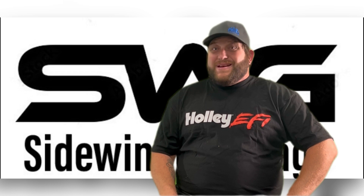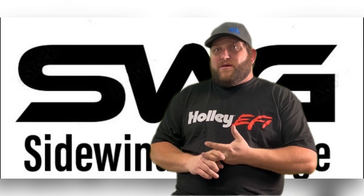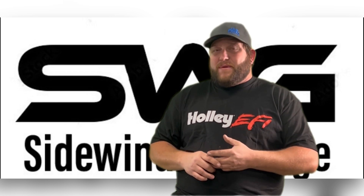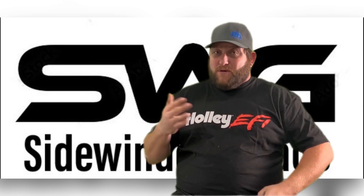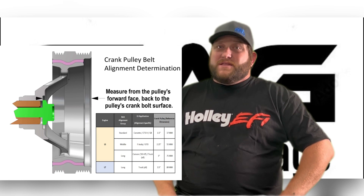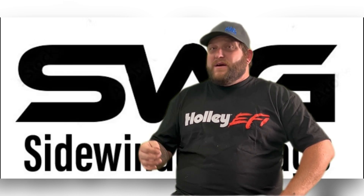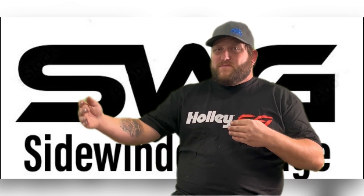Accessory drives. There are three different styles of accessory drives: the Corvette, the Camaro F-body, and the truck. The Corvette will have the shortest, smallest offset — it'll fit in smaller spaces — at 1.5 inches. The Camaro F-body has an offset of 2.25 inches. The truck has a larger offset of 3 inches, so that's going to be fitting way out there.